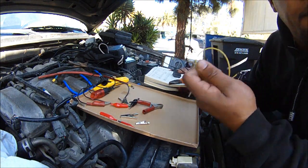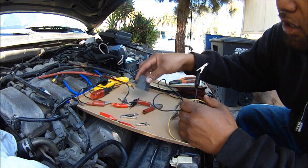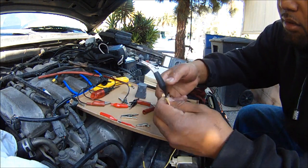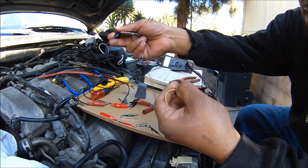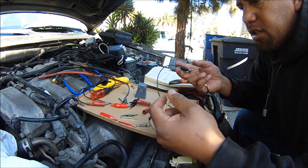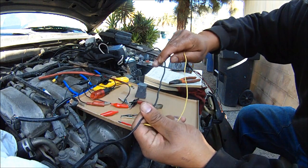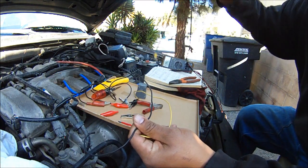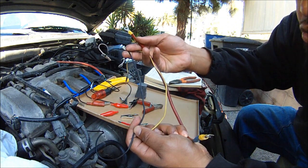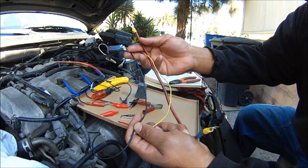Alright, today I'm going to show you how to make an alligator clip in order to test relays. You can test any relay if you make alligator clips like this — got the alligator clip on the end and any size wire. But preferably use a thick size wire. You can use any kind of wire and make an alligator clip, and that way you can use it to ground and test different things — relays, sensors, whatever.